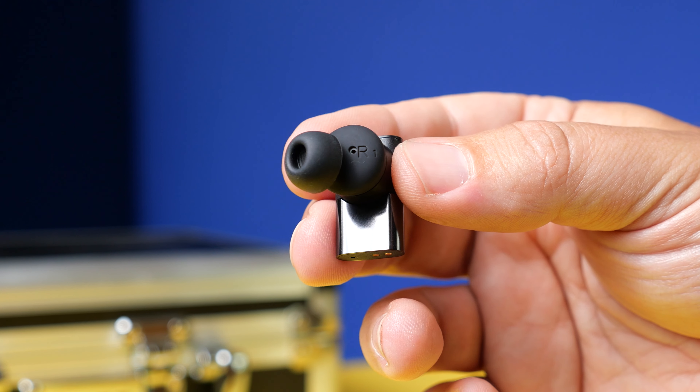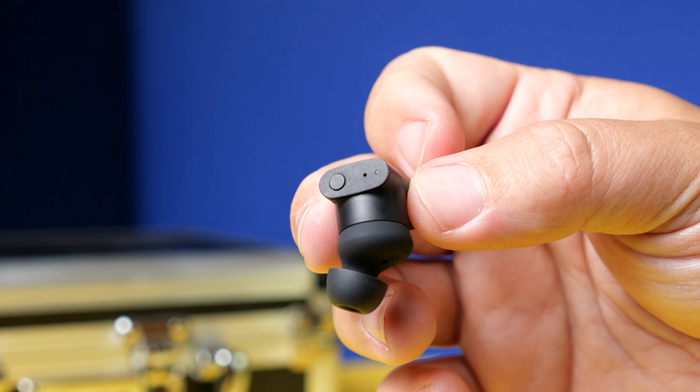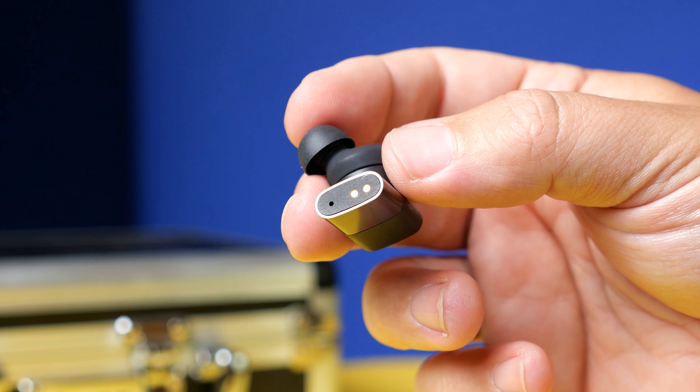Although right now on their website, you can actually pick these up for $199. I know that I've probably already scared off a good amount of you just based off the price, but in comparison to the Sony and the Bose and the AirPod Pros and all of those models which cost more, I think these definitely are in the talks to be the best true wireless earbuds out there.